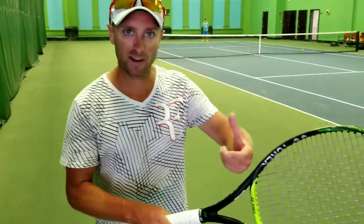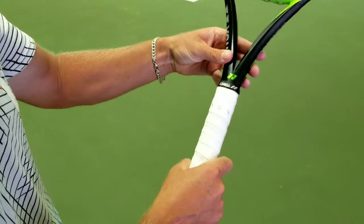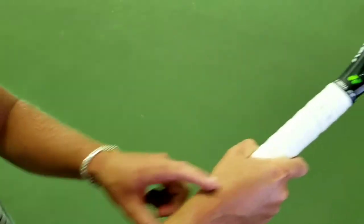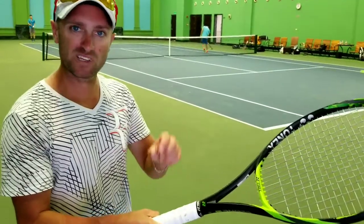All I do now is go around one more bevel to number four, which puts me in a semi-western. I move my index knuckle over to number four, and then the same here — I move the heel pad over and put it on number four. I'm now in a semi-western forehand: four and four.